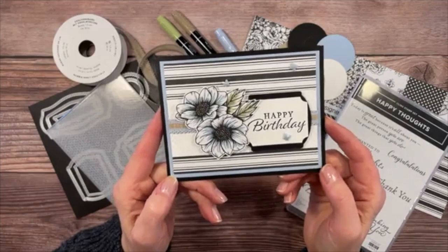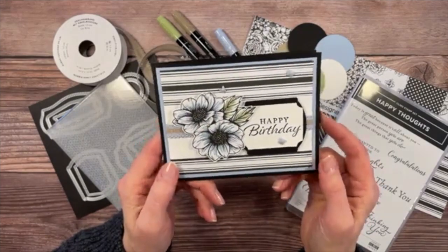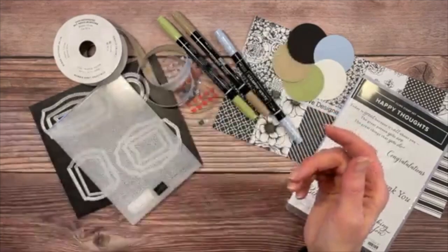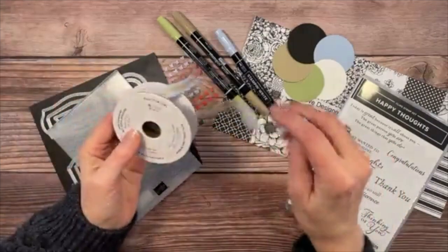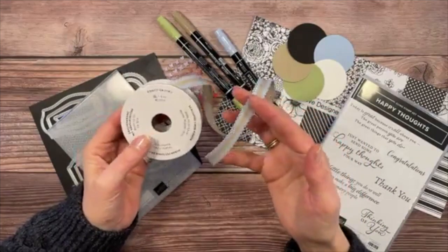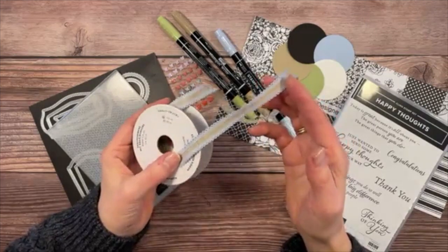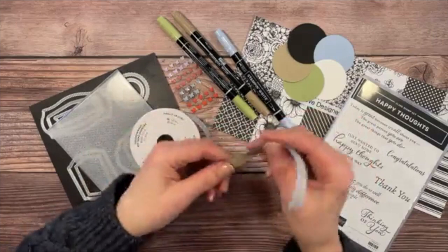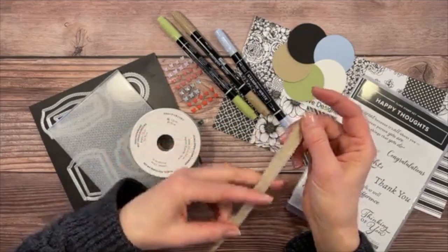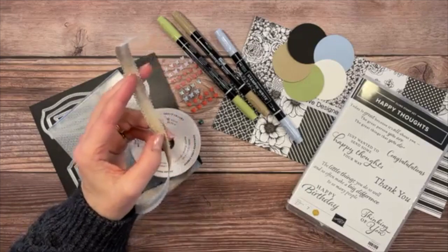The True Love DSP is from the mini catalog that came out in January and ends at the end of June. We also have the fabulous Seaside Spray ribbon as an accent on this card, with just a little bit of Crumb Cake in between the scalloped parts of the ribbon.